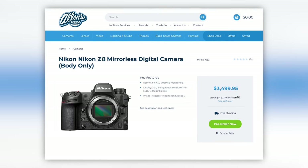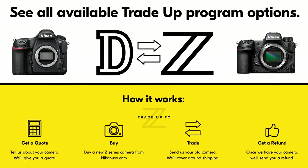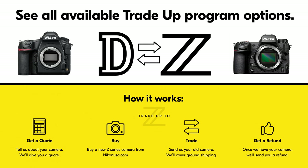Now, I personally would have expected it to be around $4,000, but I guess Nikon wants to be super aggressive. Speaking of aggressive, they will be launching a D to Z trade-up program by the end of the year to coincide with the launch of the Z8. What will it take you to trade in your D for some Z? Let me know down below.